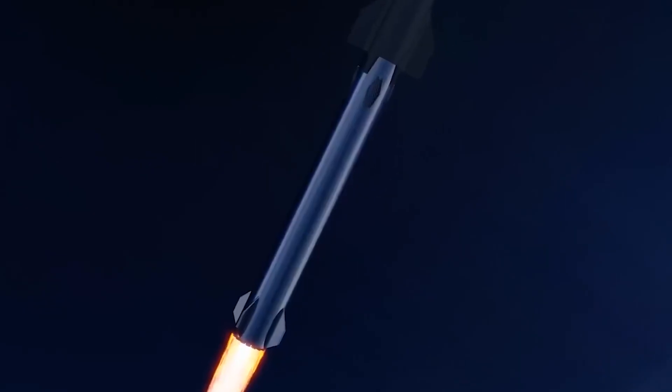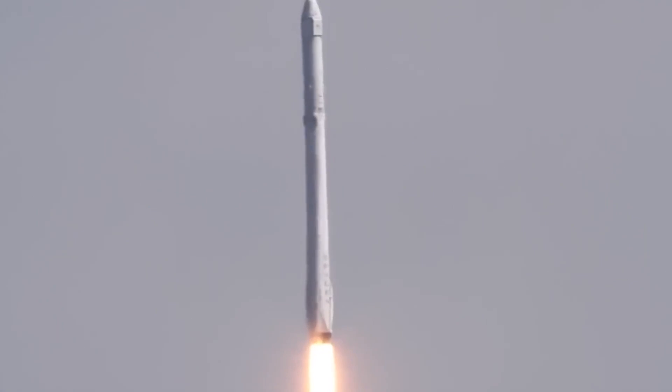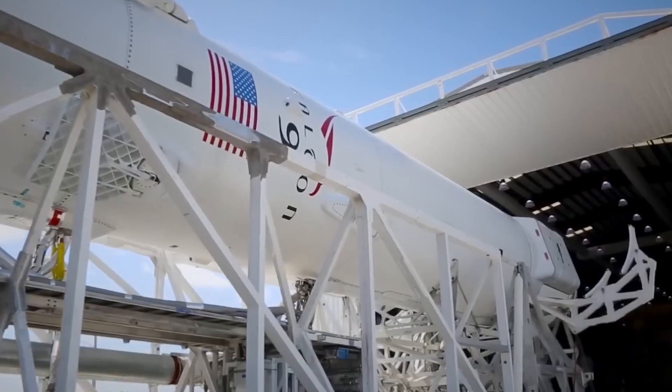So what do you think about SpaceX's marine recovery? Is it as beneficial as they claim? Let us know in the comments. If you liked our video, please give it a like, share, and subscribe to our channel for more fantastic content.